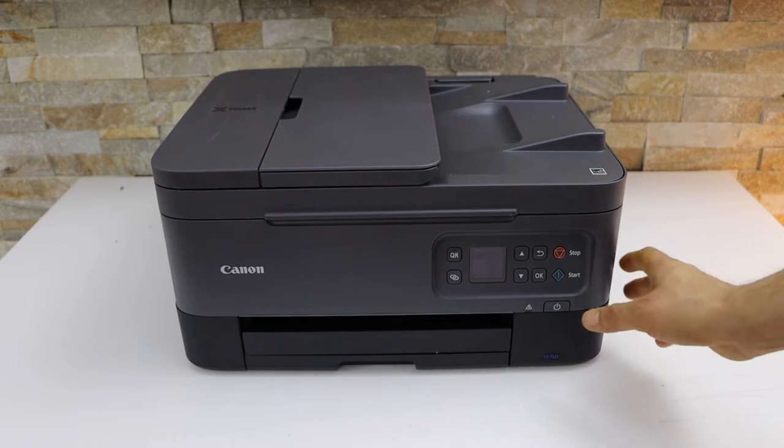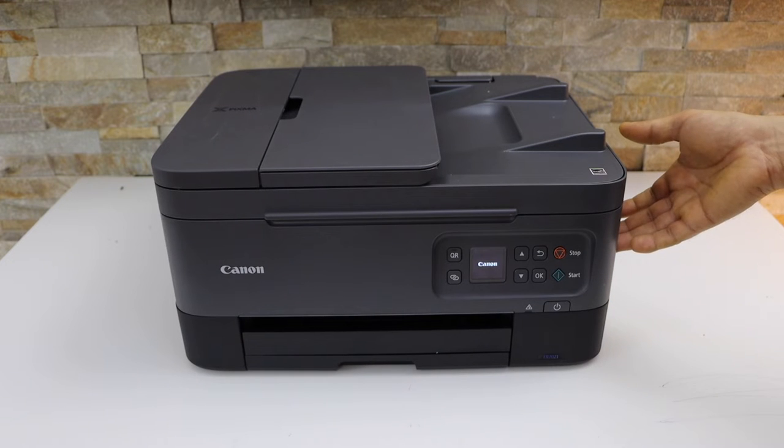Now the first thing is to switch on the printer. Now open the ink chamber.